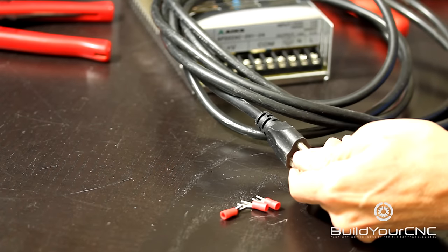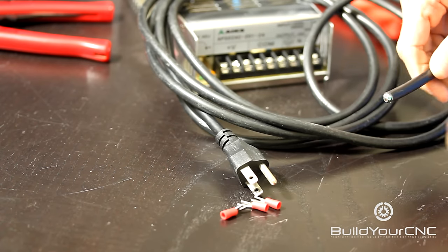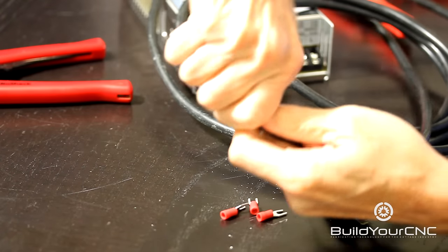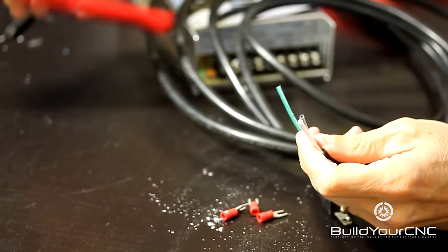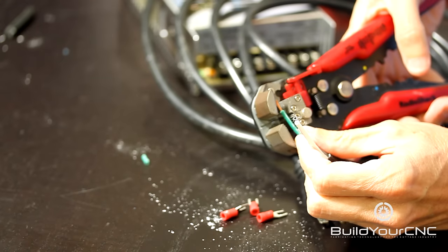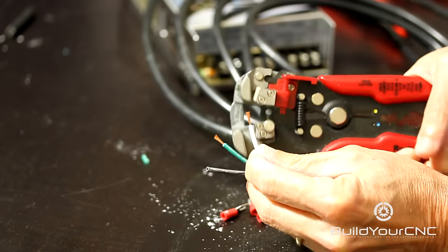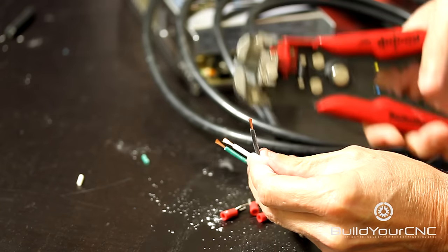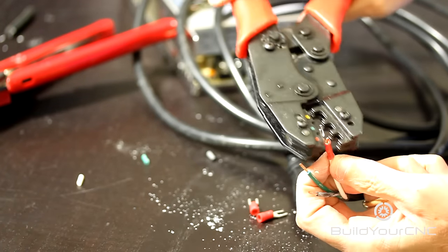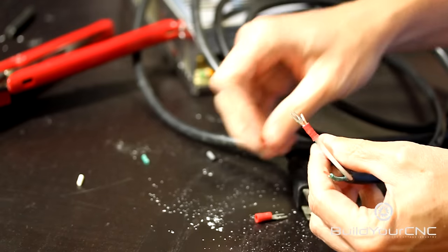I'm going to take the other end of the extension cord, which would be the female end, and I cut that off. All I need to do is strip the insulation off — you want to strip about 7 or 8 millimeters, or about a quarter of an inch. Then simply crimp, and make sure the crimp is tight. Do that two more times.